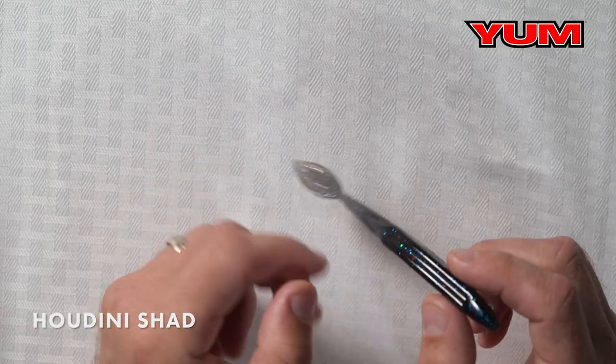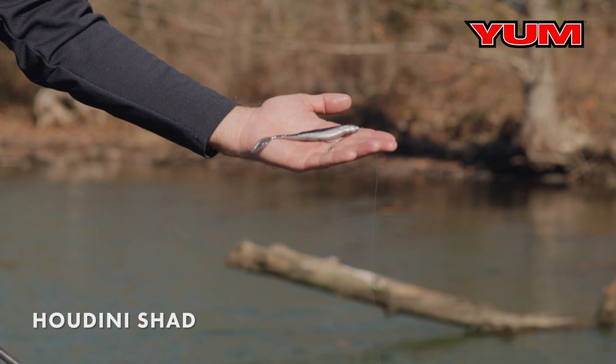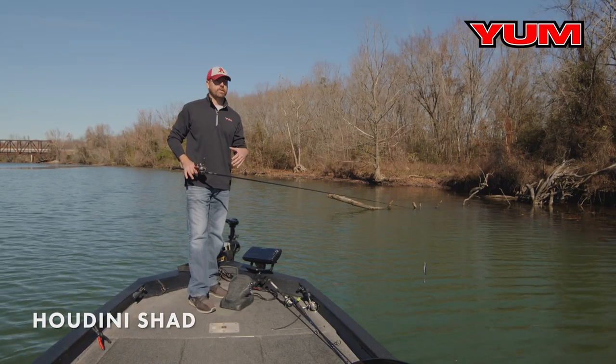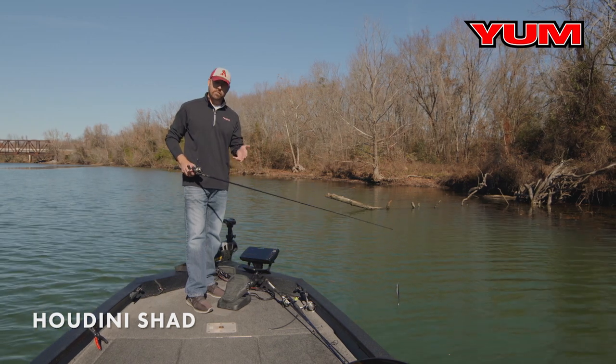So when you're looking for a soft plastic jerkbait that you can modify, you're going to want to choose the Yum Houdini Shad. The Yum Houdini Shad can be fished in any situation, any scenario — wood, grass, around rocks even. Anywhere you've got baitfish, it can be fished there.